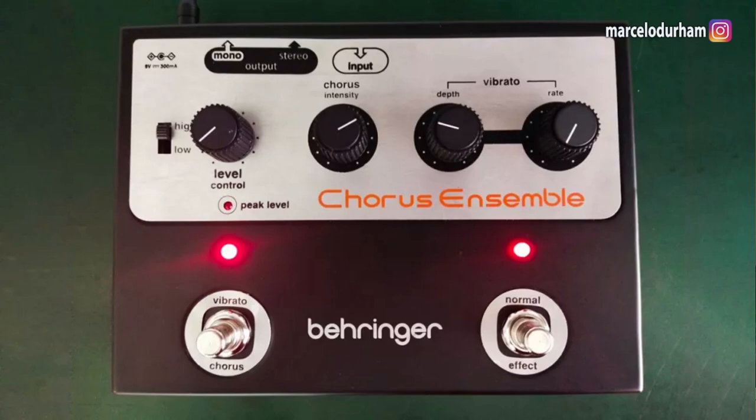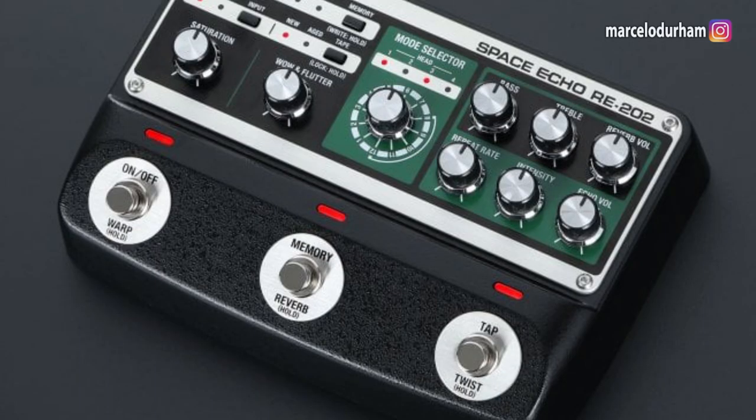So far there's no signs that Boss will come out with a reissue of this pedal, apart maybe from their new delay — the one inspired by the Roland tape delay. If you check the enclosure of that new delay they put out, it looked like the CE1 type of enclosure, or those pedals from those days — the Phaser and everything they put out in the late 70s, early 80s.